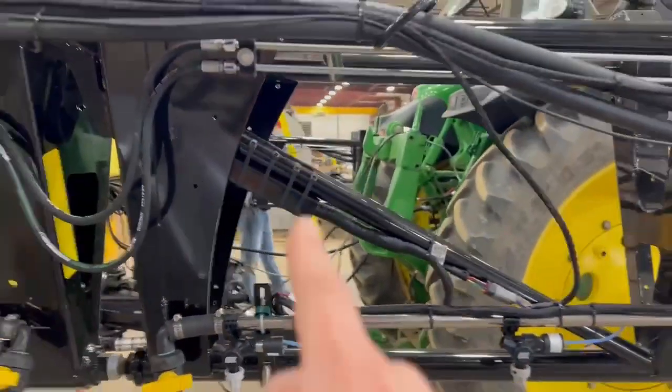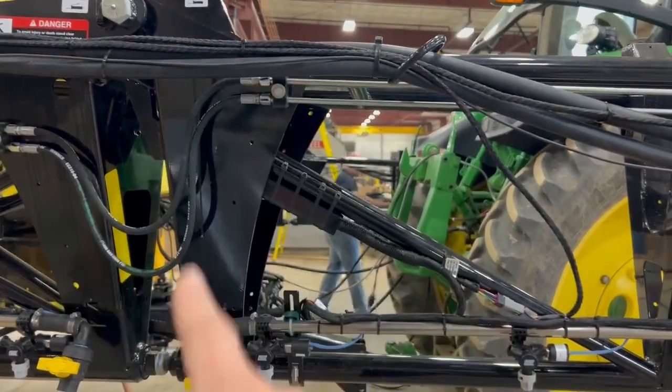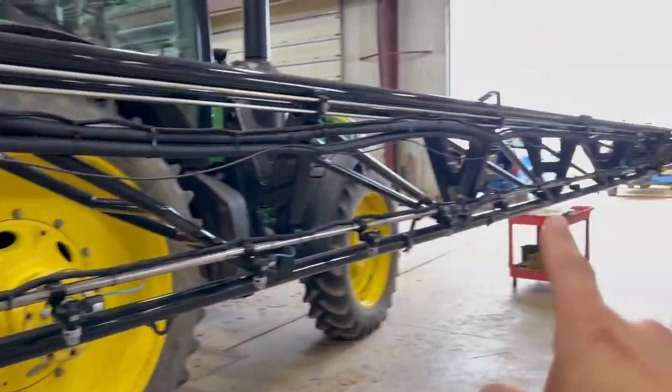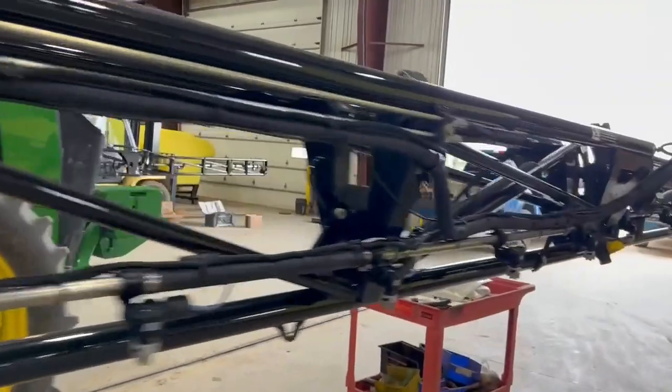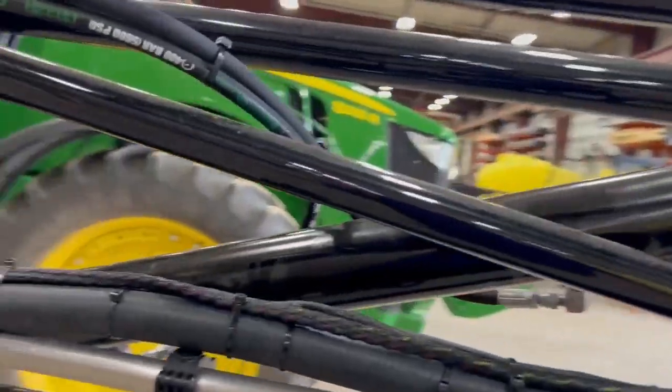Again, mirror image. The 5th VCM mounts at this fold joint and runs out to the tip. There are 13 nozzles in this boom fold section, so we do tie two nozzles back here at the end.